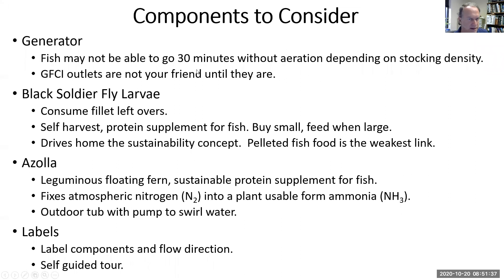You need to have a generator and be able to connect it within 30 minutes. We're going to talk about black soldier fly larvae and azolla as protein supplements. And label your system so people can take a self-guided tour.